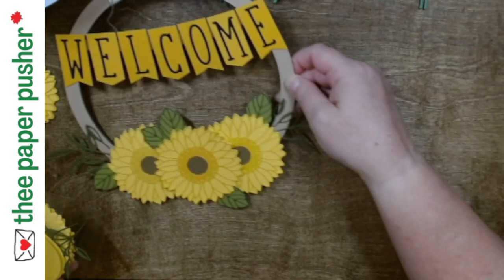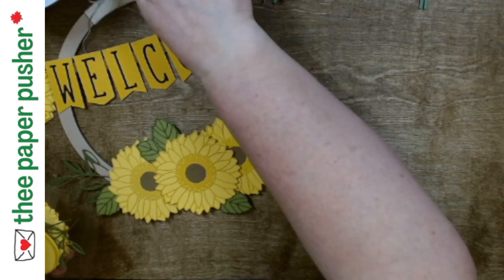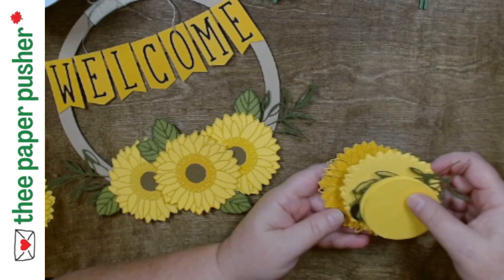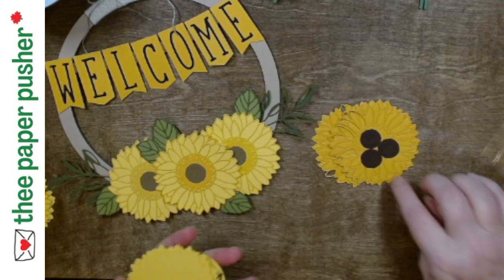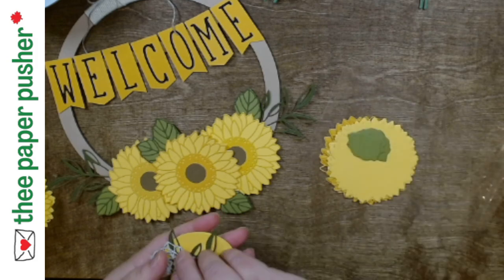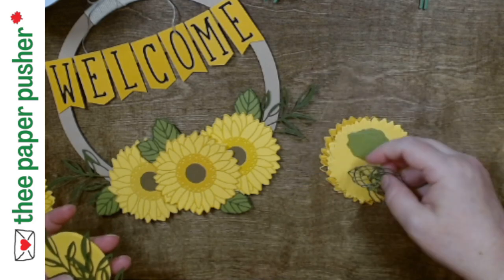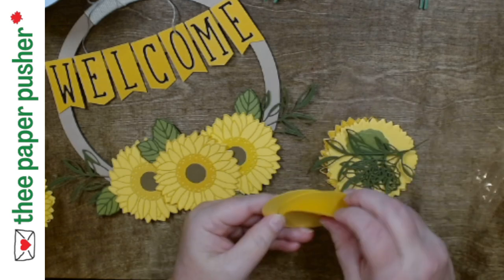I'm just going to show you what comes in this wreath kit. Luckily I didn't put all of it together. You're going to find three of the flower tops — the detail part — three of the centers for the flower, and three of the bases. I'll show you in a minute how that all goes together. Then you have five of the leaf bases, five of the leaf details, and these are all stickers. I put the adhesive sheet on the back so you just peel and stick. Two of these big fronds for the side, and then the three circles that you use to make your base.